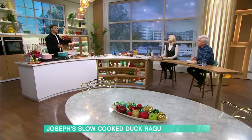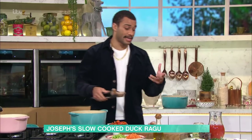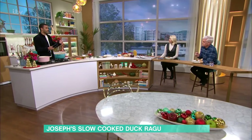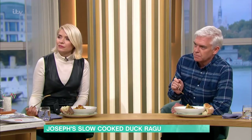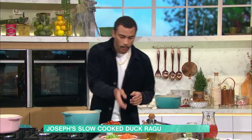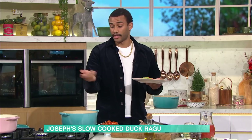This recipe takes the skin off them. Duck skin is really, really fatty, and if you're cooking a breast you need to render it for a really long time. Plus, at the end of this we're going to be shredding this to make a sauce, so I don't really want any skin in there. It just makes it way easier - if you're getting them from the butcher, ask for the skin removed. Buy it from the supermarket, do it yourself.